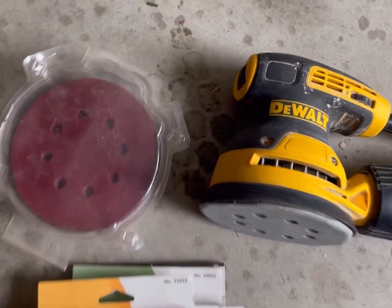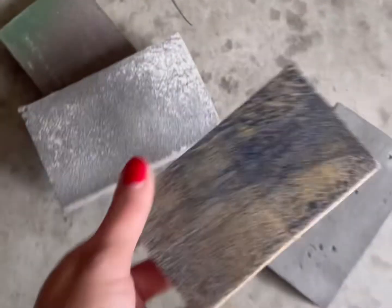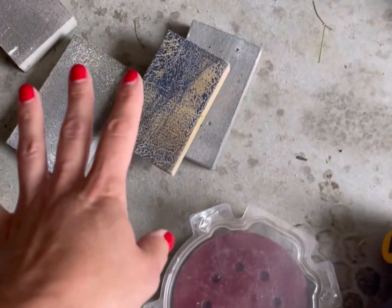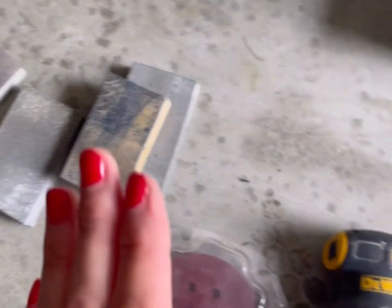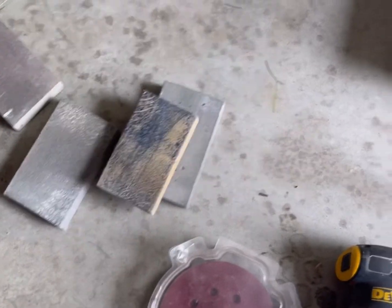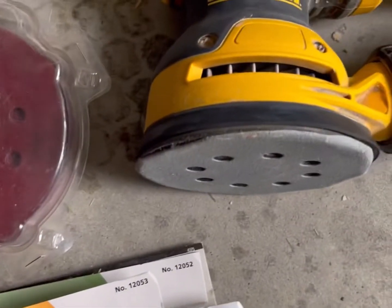Once you have anything painted, you can move on to a sand block. They have different sand blocks — I have various ones, and you can tell I've sanded a lot of things. They all come in the same types of grit and are for hard-to-reach places. When I redid our closet dresser fronts, I didn't want to use the orbital sander because I was worried it would take the paint off, so I just lightly sanded with a 220 grit block.